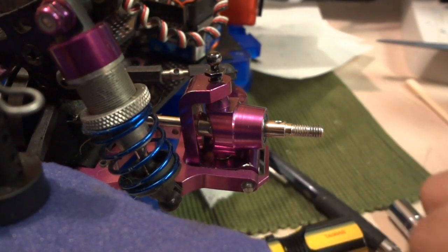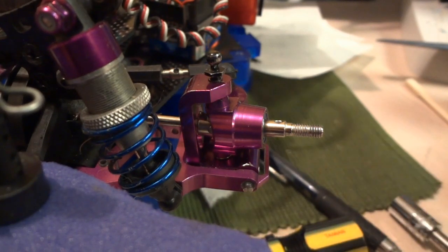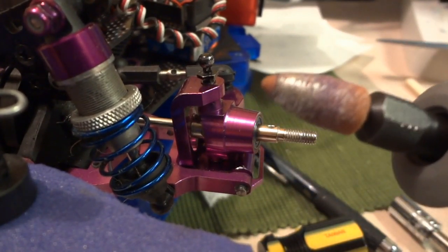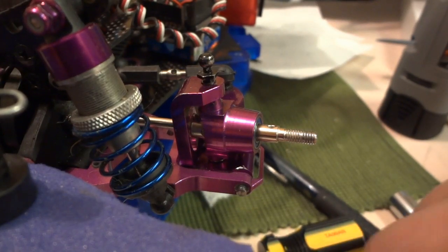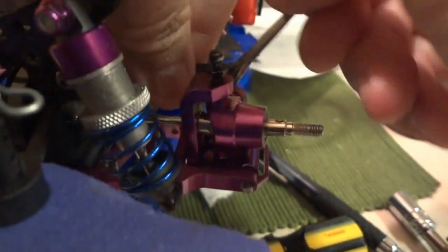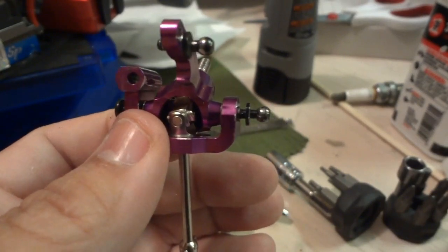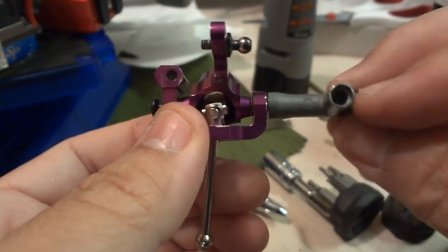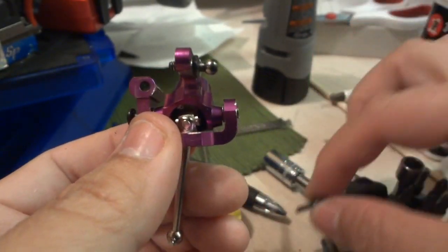I actually had to use my Dremel and I had to drill in — let me remove this. I had to mill down the aluminum so that I could actually get clearance on this new CV joint, and after doing that it works very good now.